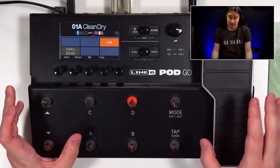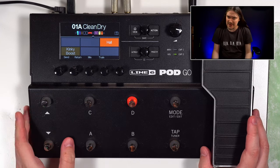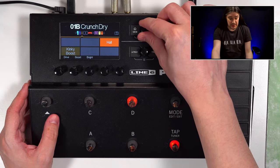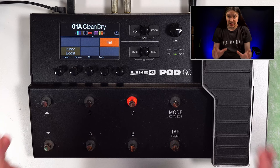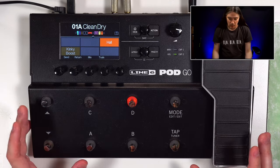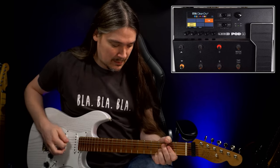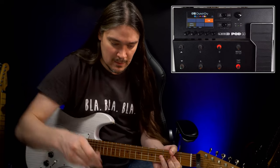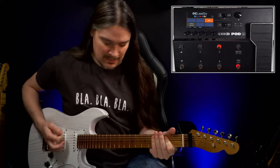With some tweaking, it is absolutely possible to make Pod Go sound very beautiful and pretty convincing when you play guitar alone without any playbacks — probably not with factory presets, though. Lately I find myself practicing using my HX Stomp, which is identical from the sound perspective to Pod Go, more often than with actual amps. As a device for practicing, I would give it eight or nine out of ten, only because it doesn't have a built-in metronome.